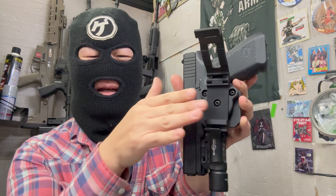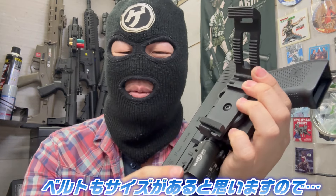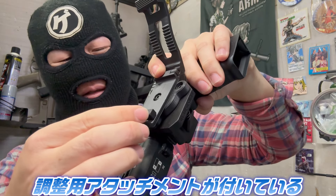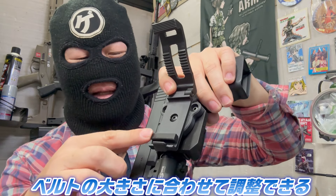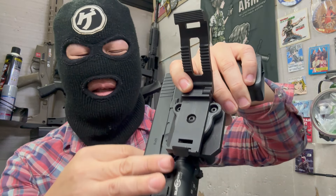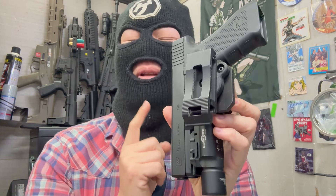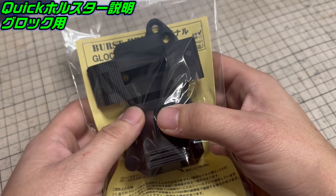こういうふうにベルト式になっています。ベルトに通す仕様ですね。ここを開いてベルトに通して挟むという感じです。ベルトも皆さん各種サイズがあると思うので、ここにアタッチメントがついています。これでベルトの大きさに合わせて取り外したり付けたりすればいいので、ベルトが太かったらこれを外して太いベルトを入れ、細いベルトだったらこういうふうに入れて閉じると、こういう感じで使えるようになります。